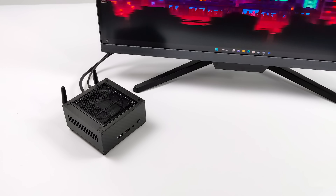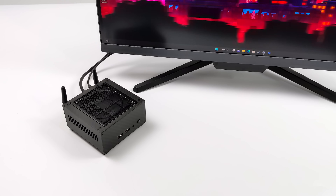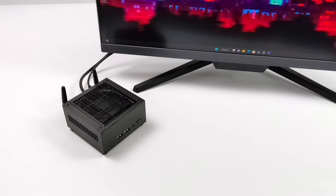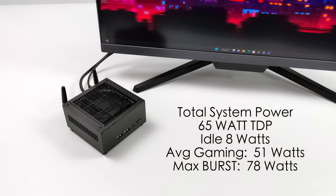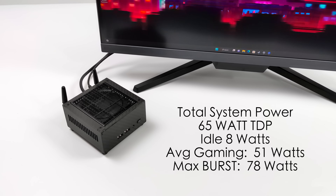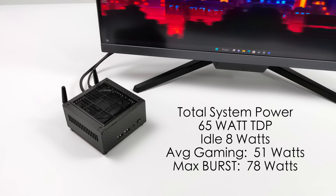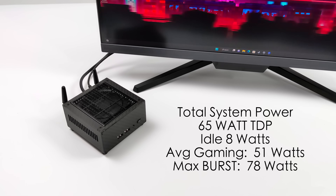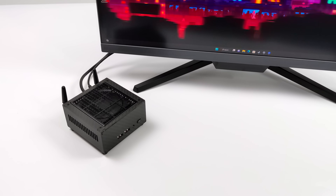Another thing I always like to take a look at with these mini PCs is total system power consumption. With the TDP set at 65 watts from the BIOS, at idle we only pulled 8 watts from the wall using a kilowatt meter. Average gaming jumps up to around 51 watts, and the maximum I could get this to pull from the wall while maxing out the CPU and GPU was 78 watts — which is quite high, but the cooler in here definitely keeps this thing nice and chilly.